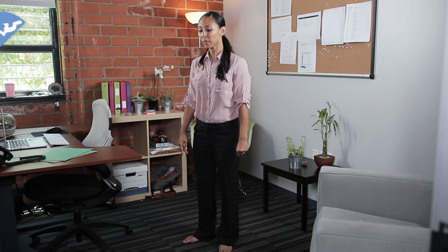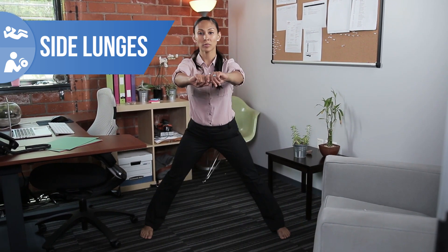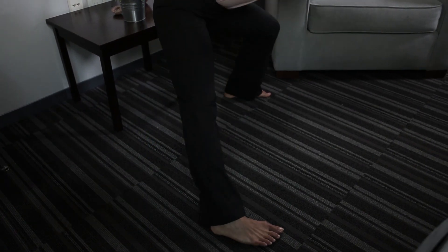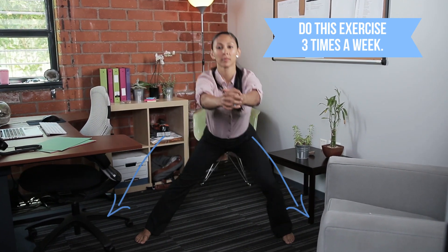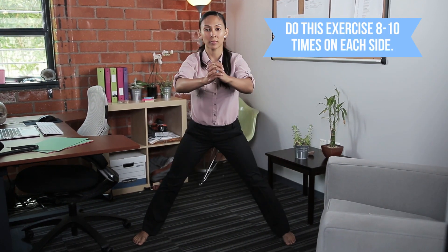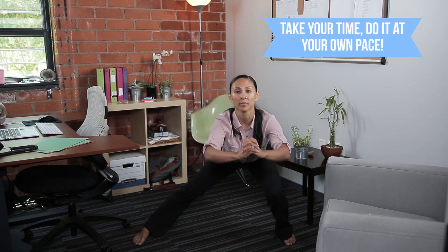And now on to side lunges. Take a wide stance, point your toes forward, heels pointed behind you. Sit your butt back low. Activate those quads. Squeeze your glutes on the up. Lower left, lower right, one at a time. Arms are out in front of you, chest is up, relax your shoulders down your back. And breathe.